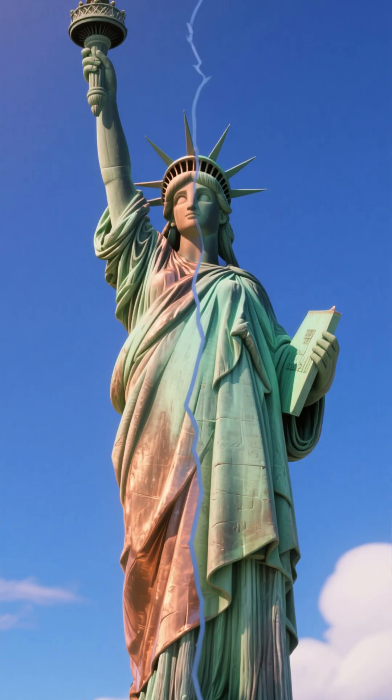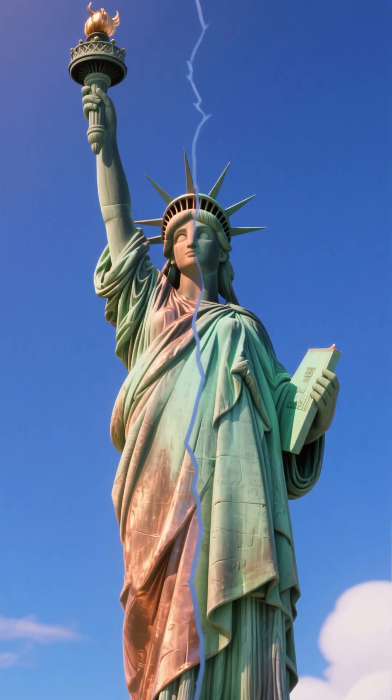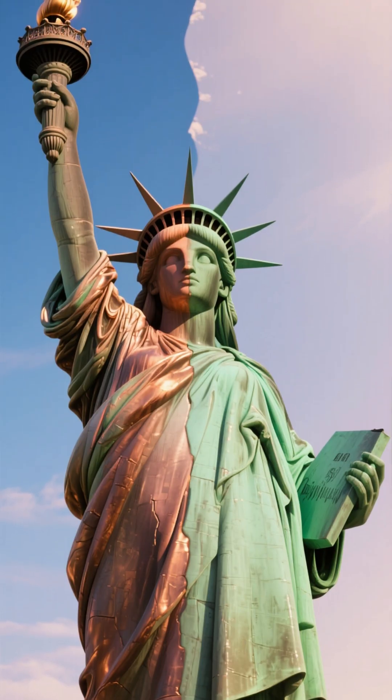But then nature stepped in. Year after year, rain, wind, and oxygen slowly transformed her surface, turning that bright copper into a soft green patina.